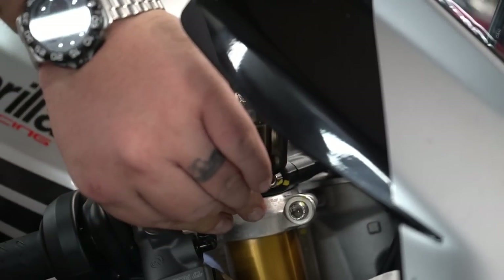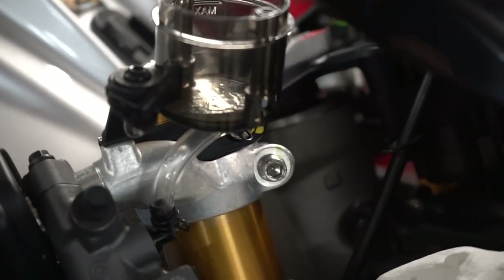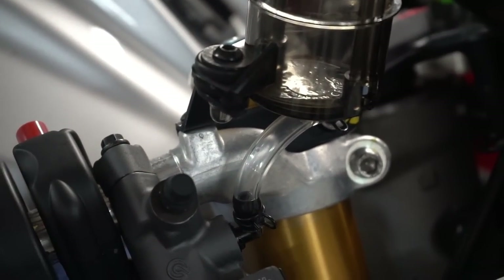We'll pull it back off, put the clamp on, and now we have the clear race line and a Brembo RCS 17. We're going to leave the napkins and stuff on here because we're going to fill it up and bleed the brakes now.